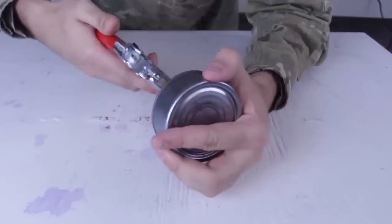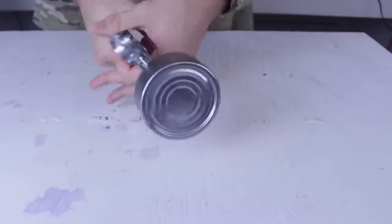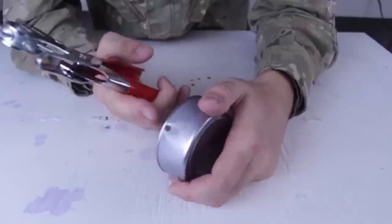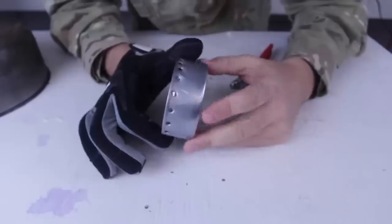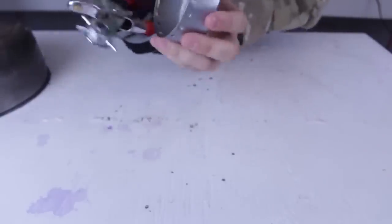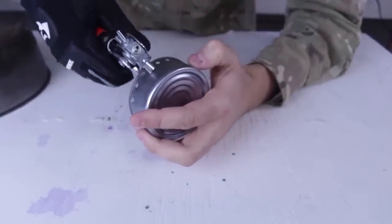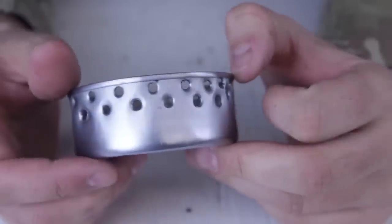I got here an empty tuna can and what I'm gonna do is right on the rim, just gonna punch a hole. I'm gonna keep going around it with a bunch more holes. We punch holes all the way around, then we're gonna punch some more holes a little bit lower, right under it. This is what it's gonna look like all the way around.